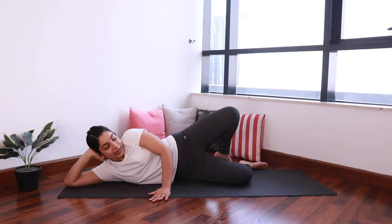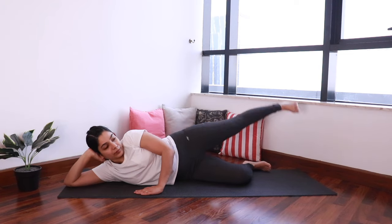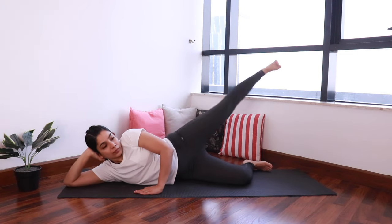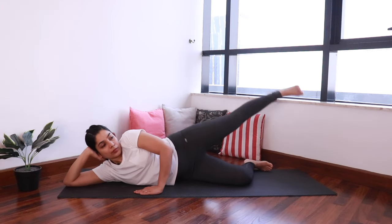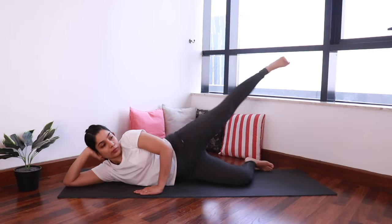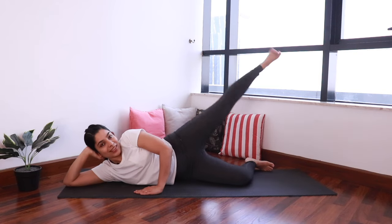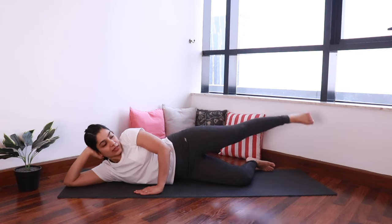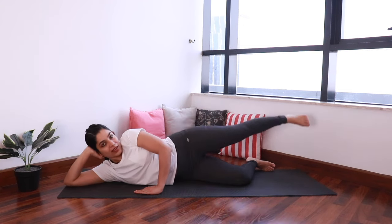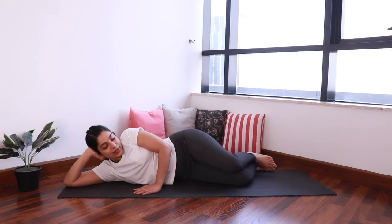Fold the right leg and let's start. Continue the side leg lifts — 6, 7, 8, 9, and 10. And relax.